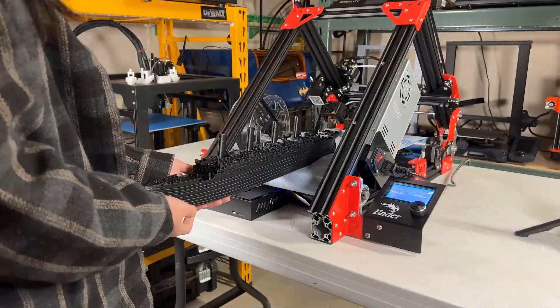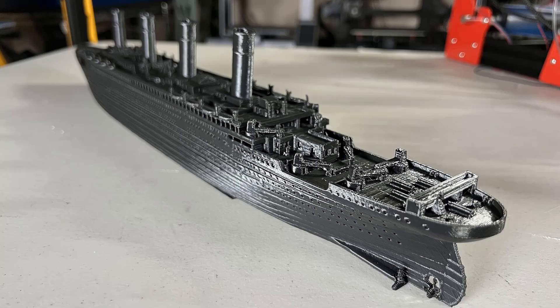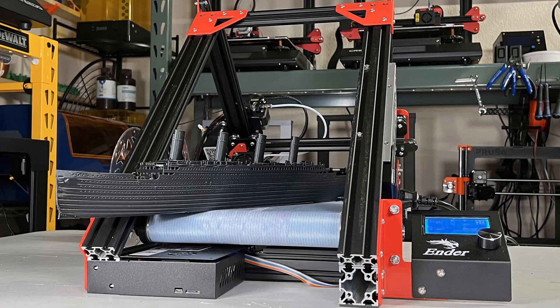I think this Titanic model looks great. All the details are printed pretty nicely and I can't see any overhanging issues without using any support. I am quite happy with the result and I would consider this Ender-3 belt conversion to be successful.